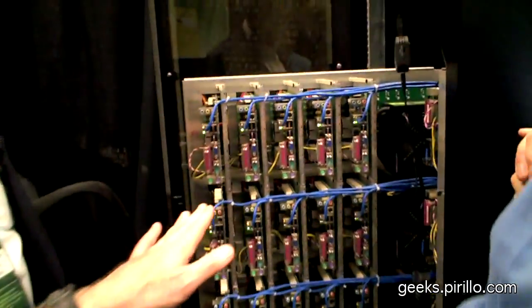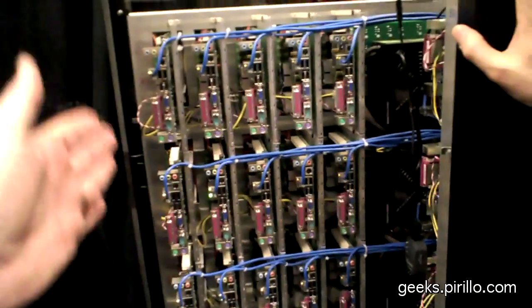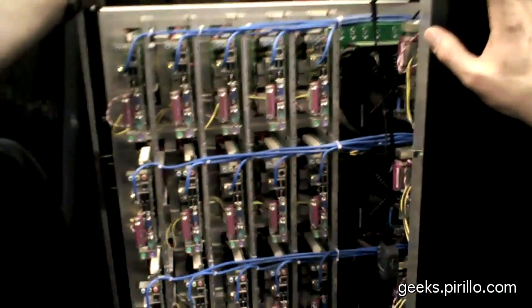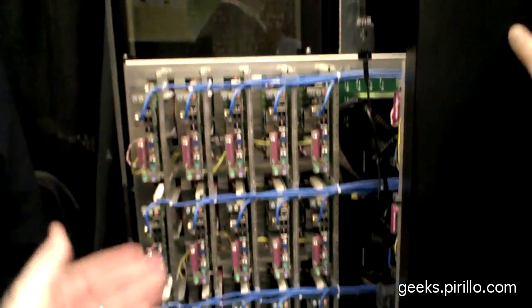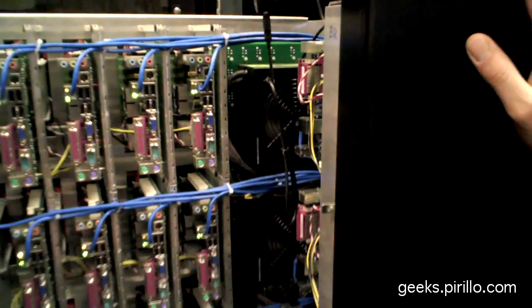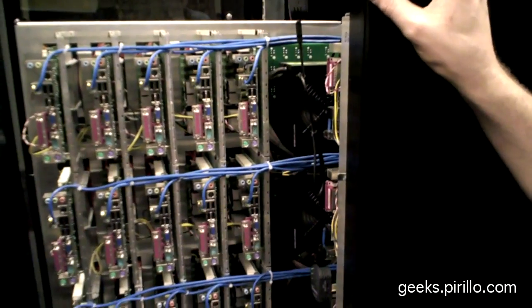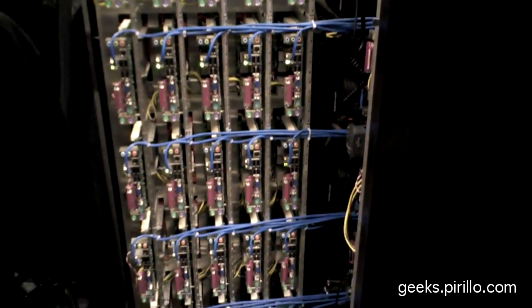So this is half of what we have — this is 25 of the boards. You can see they're all just sort of stacked up. If you put your hand up here, you see the temperature is actually quite reasonable in spite of the fact that they're all there. The only fans we have are actually on the power supplies themselves. We can run with the door open and no cooling in this room — this is not a machine room by any means.